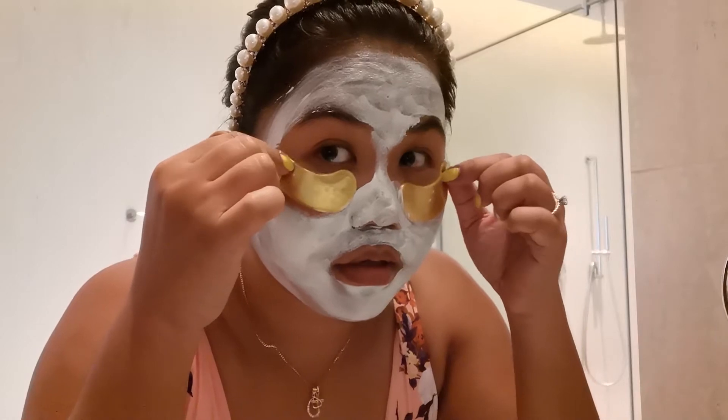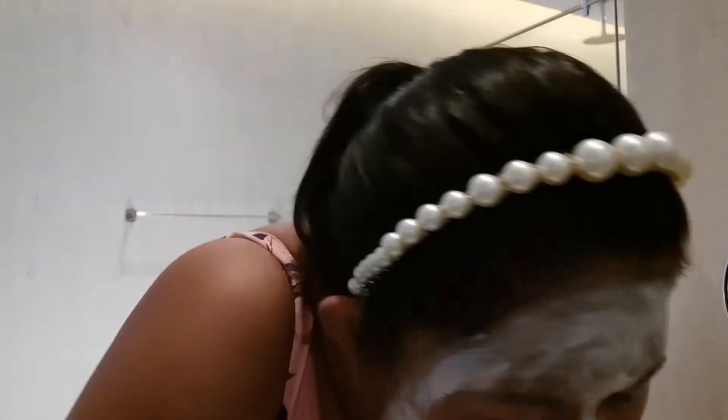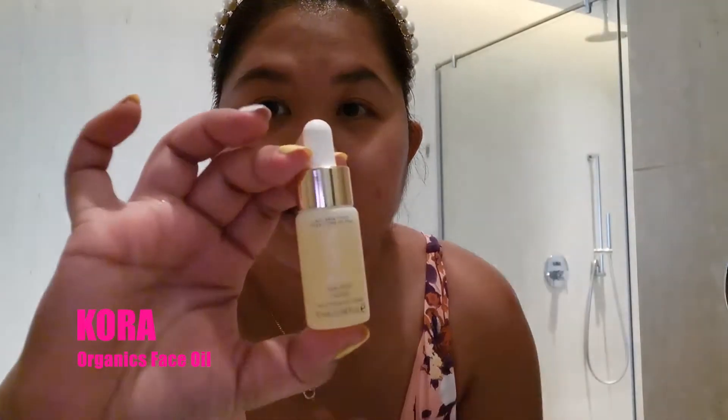Now girlfriends I'm ready to take off my mask — first I'm gonna rinse off, and then I'm going to put on my Cora Organics face oil. You can also use your sunscreen, especially if you're going to the beach. This is like something you cannot go out without.